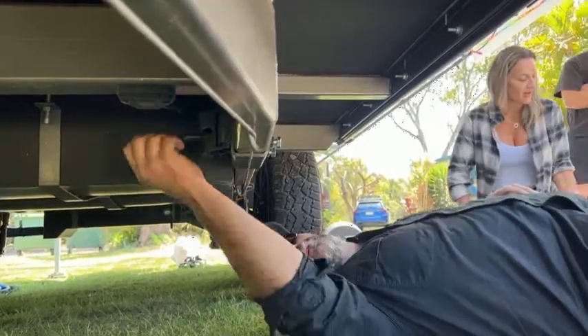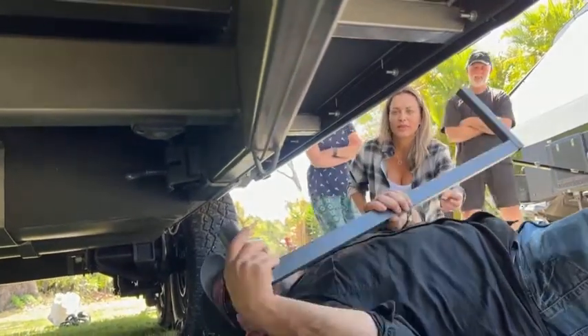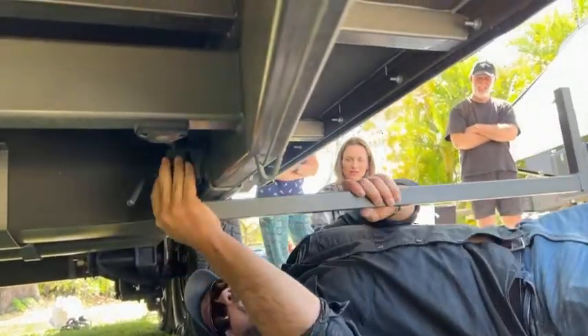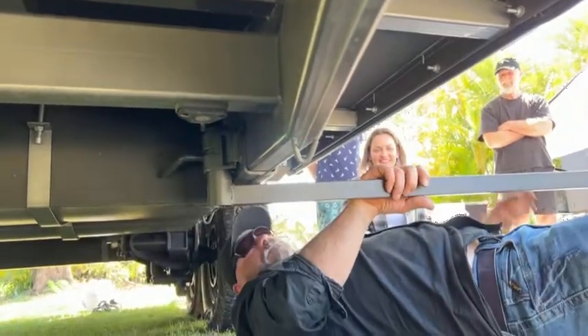Ready for the arm now. With the round the other way — there we go. That slots into the clamp, and that just tightens up. That's it.